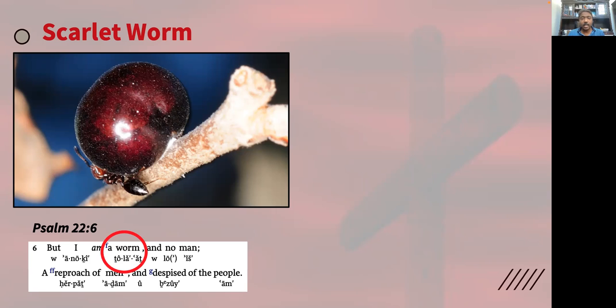She then lays her eggs inside that shell and waits for the eggs to hatch. When the eggs hatch, they actually eat her body to survive. The mother tola worm then dies. As the young emerge from the shell, they are stained with the crimson red color of the mother worm permanently — they come out as scarlet worms. After a few days of the mother's death, the body of the worm turns into a white, wax-like, wool-like substance.